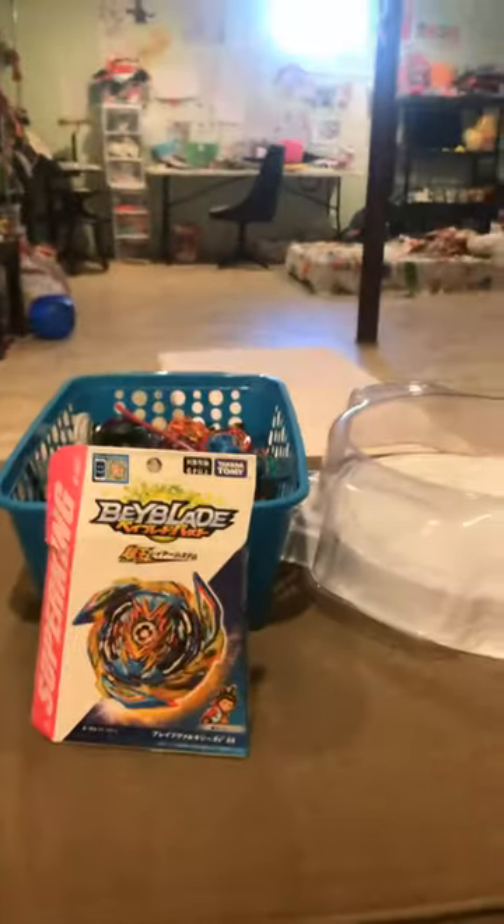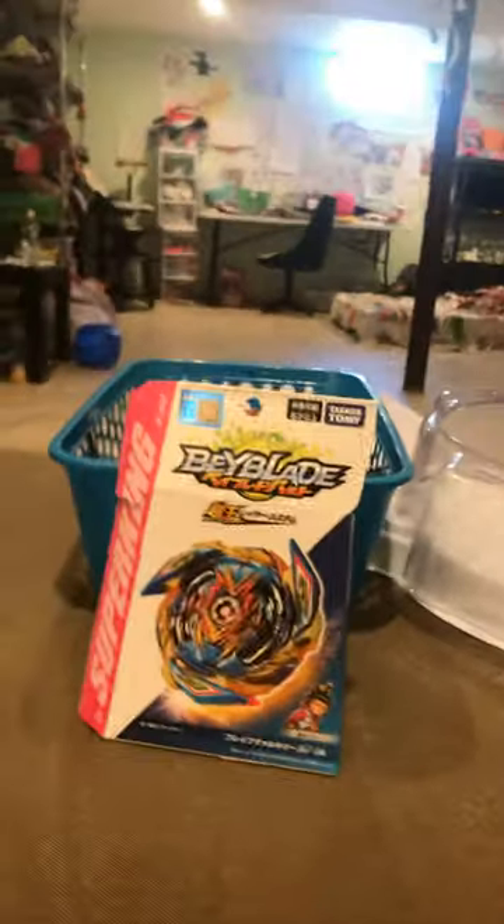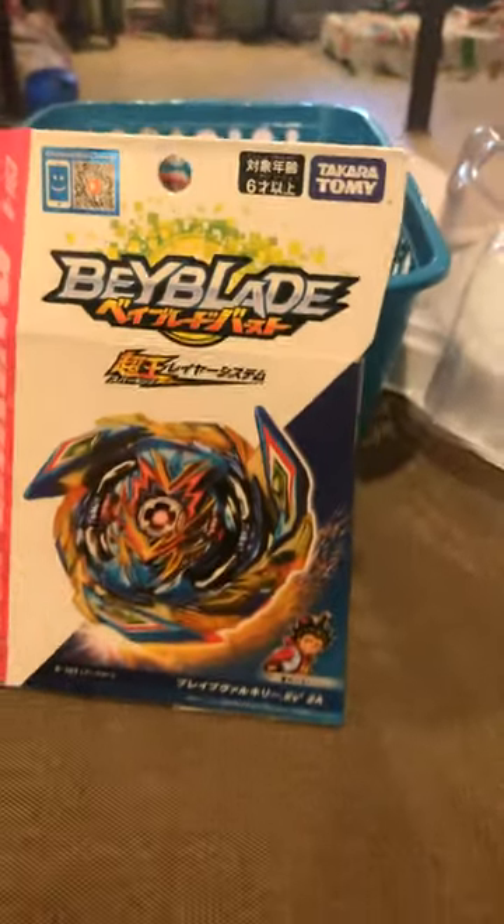Hello and welcome to Aaron's Crafty Beyblade unboxing. Today we'll be unboxing my first Super King Bey: Brave Valkyrie.